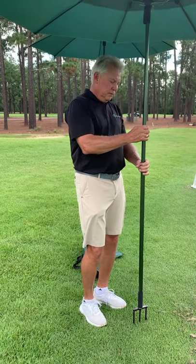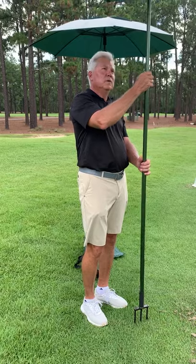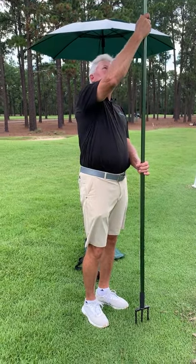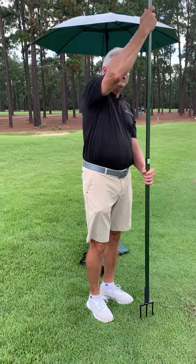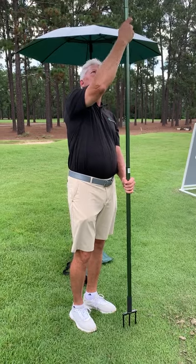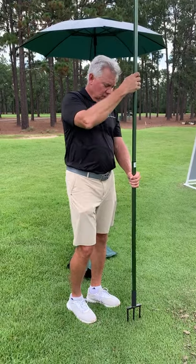Then we want to set the final height. In this case, we're going to go as high as it'll go, which is almost 10 feet, by raising the middle pole, holding the bottom pole with the left hand, and twisting the middle pole with the right until we feel just decent resistance, and then we're set.